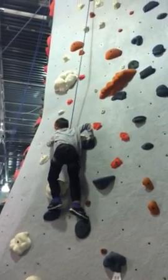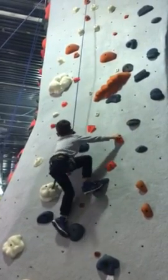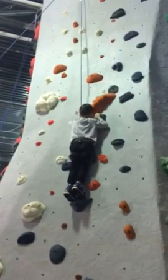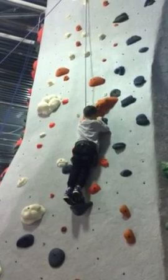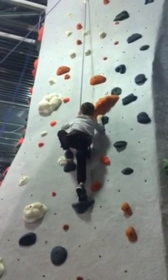Move to your right a little bit more. There's more holes over there. Good job. That's it. You got it. You say belay on and you start. All right, put your feet on something.